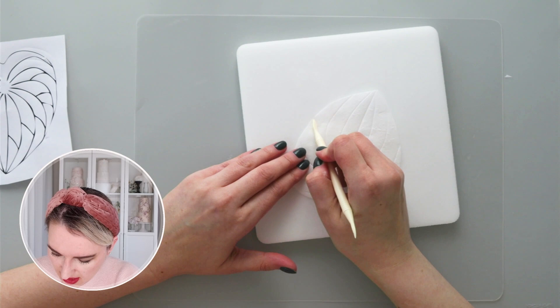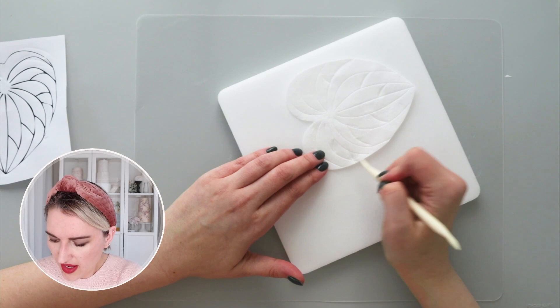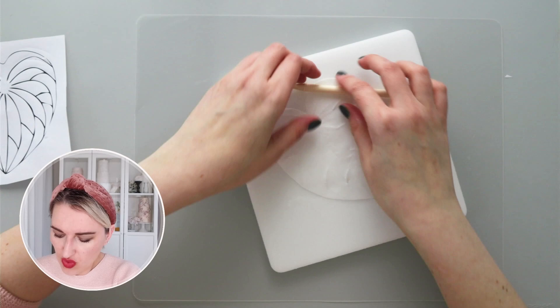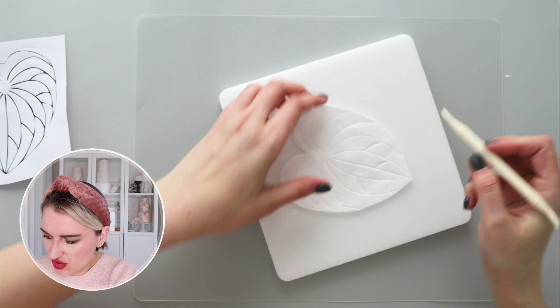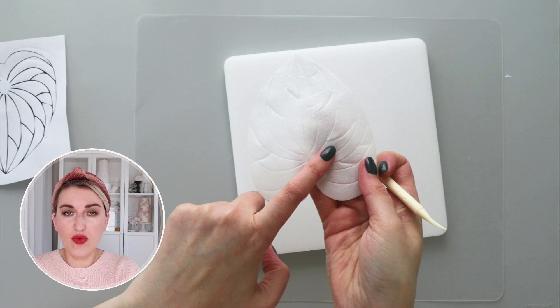My goal is to work quickly before my wafer paper starts to dry, but I also want these lines to be pronounced and visible. Now I have my texture — I can take my pattern out and spend a little more time switching between the thick end and thin end of the tool to add more definition to my anthurium. If this technique doesn't work for you on the first try, keep trying. If you want the texture to be even more obvious, you can turn it upside down and take the thick end of your dresden tool and press at the corners.